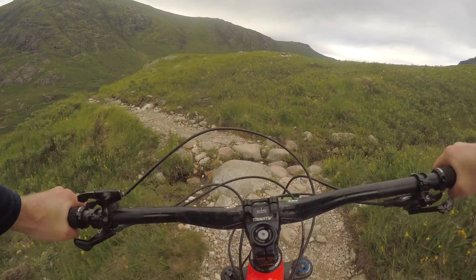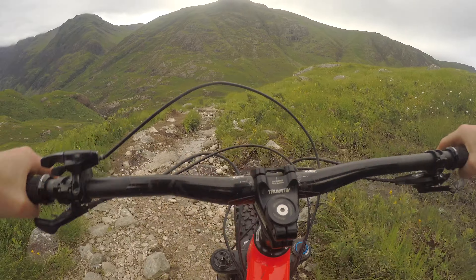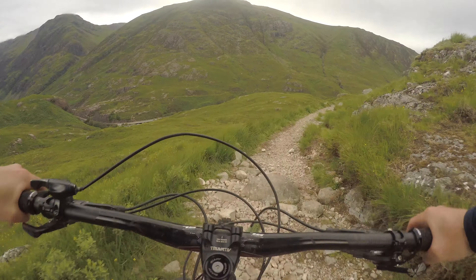You've got to be a really good technical rider to get a good flow down here. Good fun though, good practice.